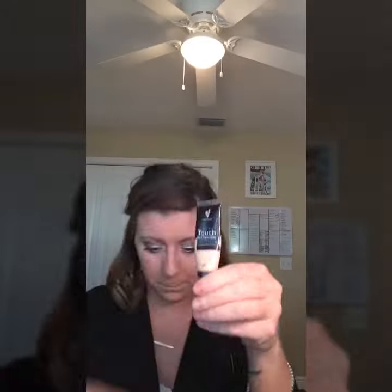Hi ladies, I'm going to show you how I highlight and contour using a couple of unique products. I'm going to be using the Scarlett concealer, Charmuse pressed powder to contour, the bronzer in Malibu, curious eye pigment for my strobing and highlighting, and sweet blusher.